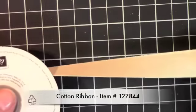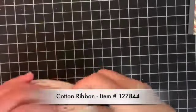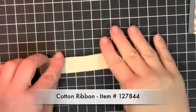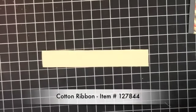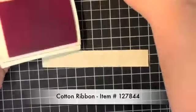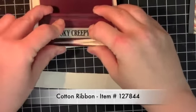This is the cotton ribbon right here and what we're going to do is just cut a piece off. I'm going to take Tangerine Tango, just going to ink up a Tangerine Tango, and this is the Border Banter stamp set.